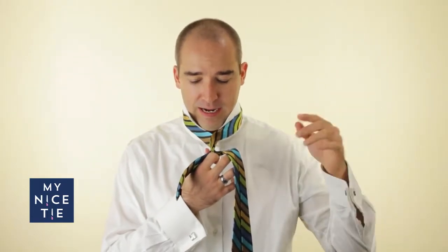Second step: cross it over. You will notice that my hands have switched. And then step number three goes around the back. I don't even need my right hand now — I'm holding the short end with my thumb.